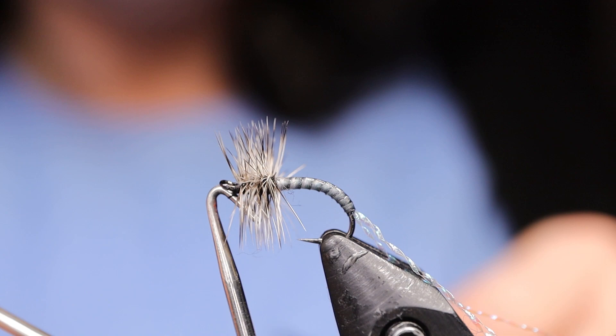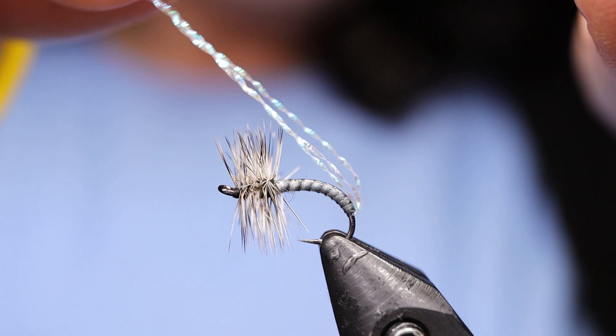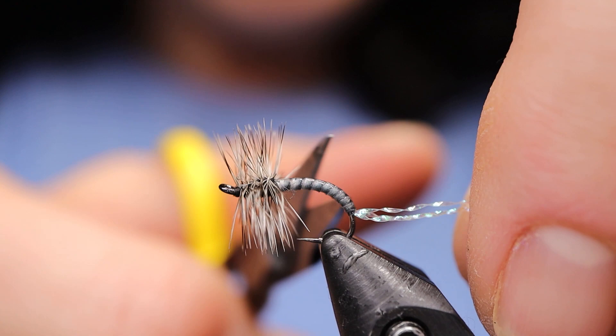Next take your shuck. Some people like to measure the entire body length or even one and a half the body length for the shuck. I don't like them that long — I basically do maybe the body length up to the hackle. That's how I've been fishing it.